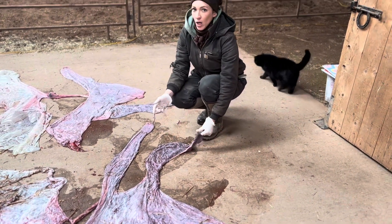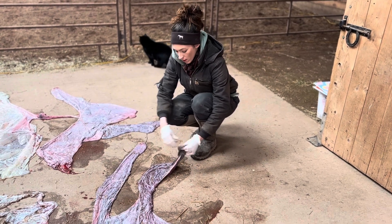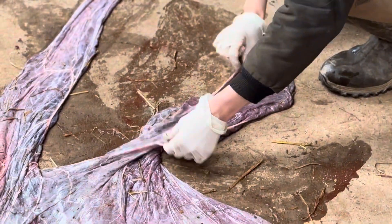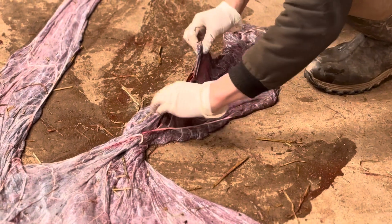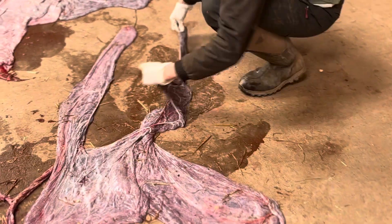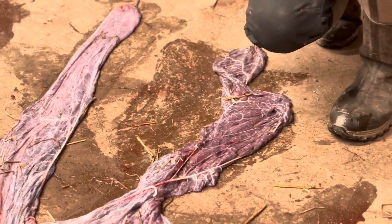Generally if you have a tear, it's going to be in the non-pregnant horn because the material is much thinner. You want to check it all over very carefully and make sure there are no tears whatsoever. There is a tear here, but you can see it's just sort of ripped and there are no missing pieces. The biggest concern is finding holes where a piece could still be inside the mare, because mares can go septic very quickly.